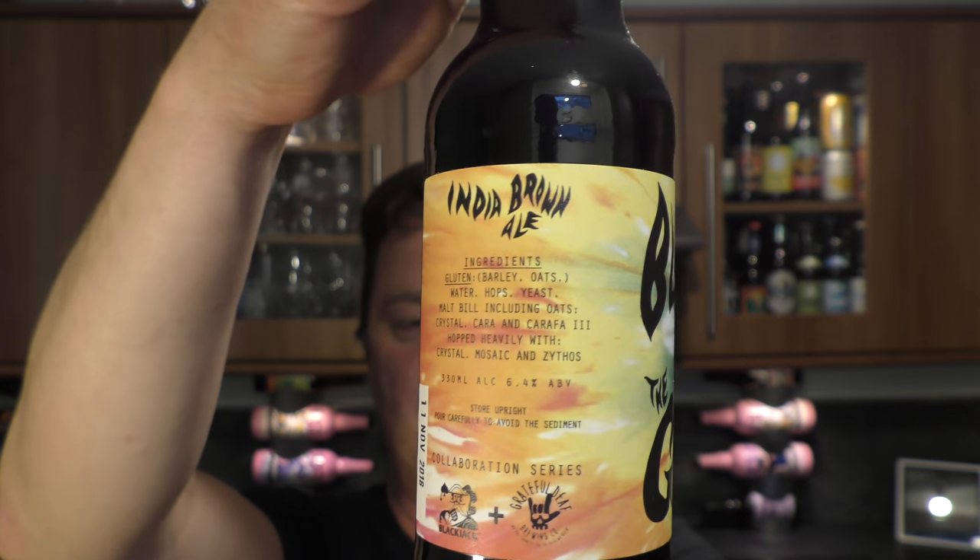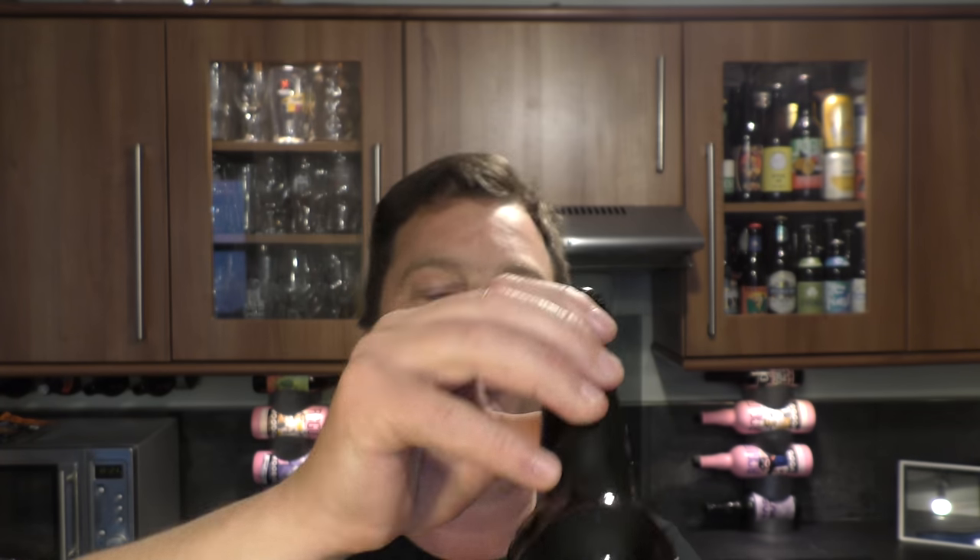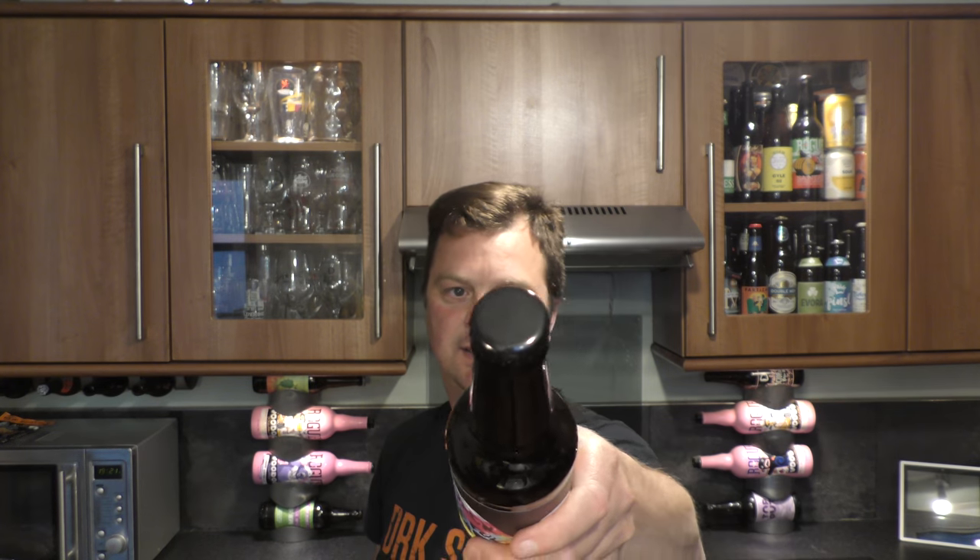There's a look at the label. Black bottle cap. Let's get this beer out into a glass and see what we get.